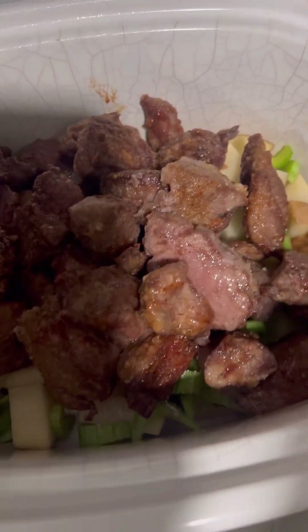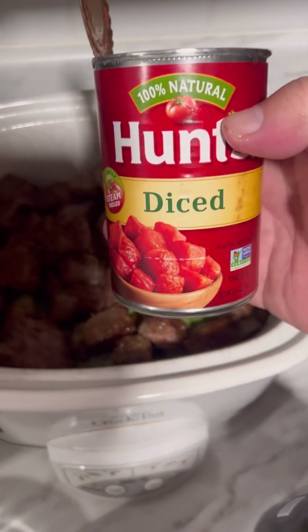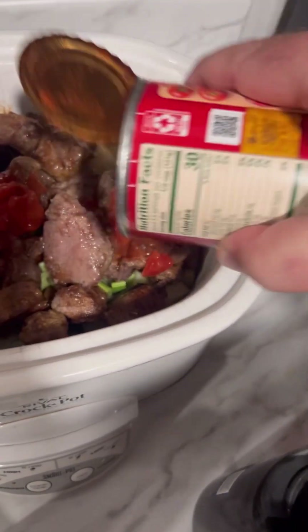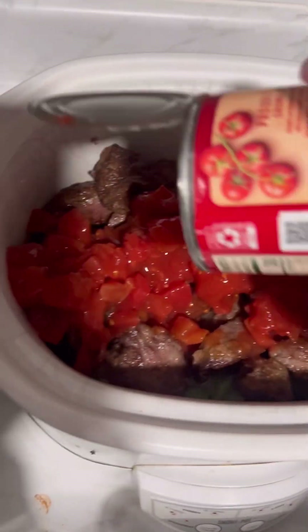Right over the top of those potatoes. We've got one 15-ounce can of diced tomatoes. Let's go on in with that.